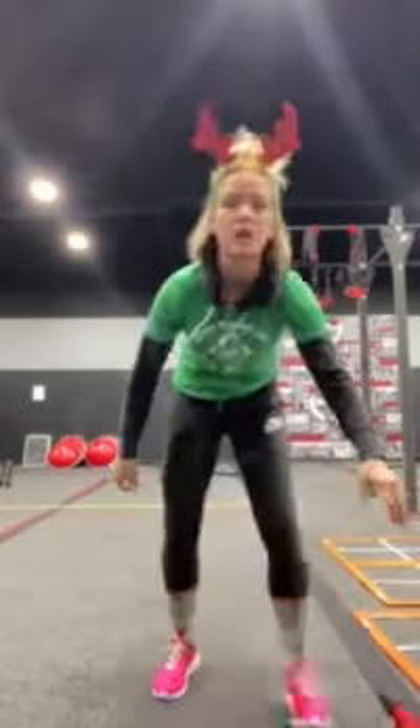Next, we're going to go to box tricep dips. We've got a big box — coming down either onto your flat feet or onto those heels. Bending at the elbow and not just your hips. Dropping everything all at once.